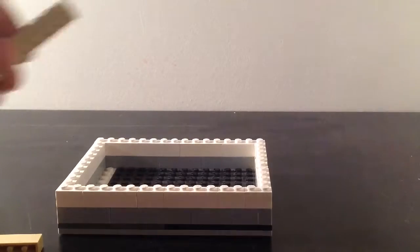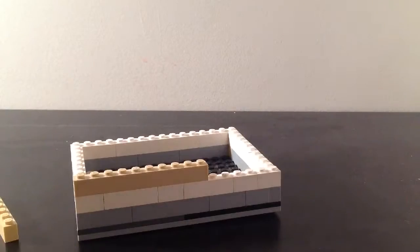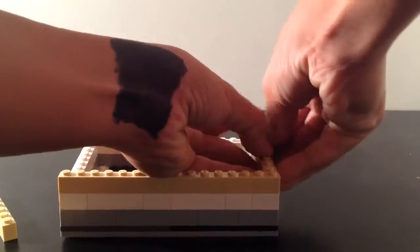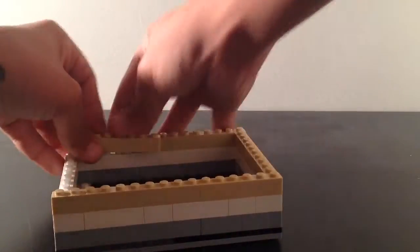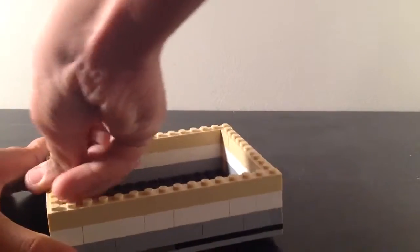Alright, so this is the final layer. I have the biggest pieces on this layer, and I'm going to get this layer done really fast — well, pretty fast. I'm already almost done with this layer. Boom, and boom.